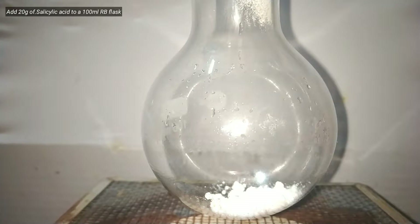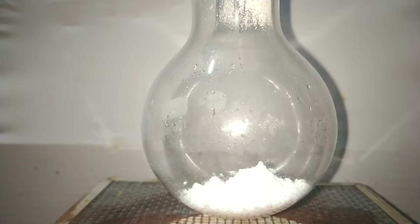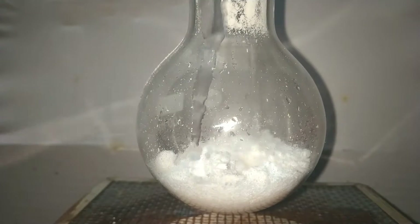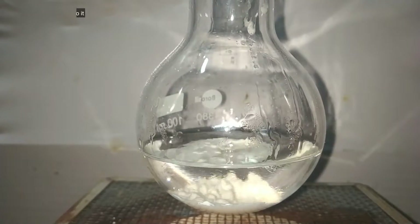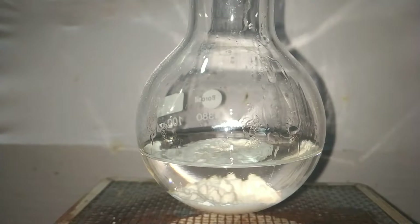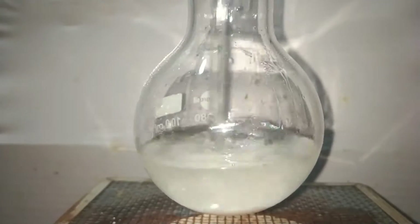Start by fixing a small 100 milliliter round bottom flask to a stand and then add 10 grams of salicylic acid to it. It is a white fluffy powder. Now add 40 milliliters of methanol over it. You can clearly see a lot of salicylic acid dissolving soon after addition of methanol. Mix up the contents so that salicylic acid gets completely dissolved in methanol, resulting in a clear solution.